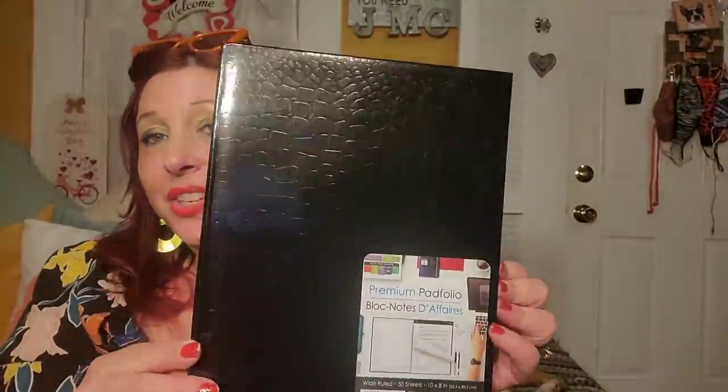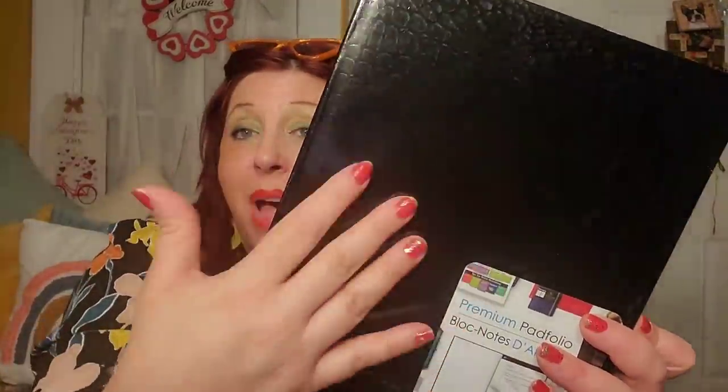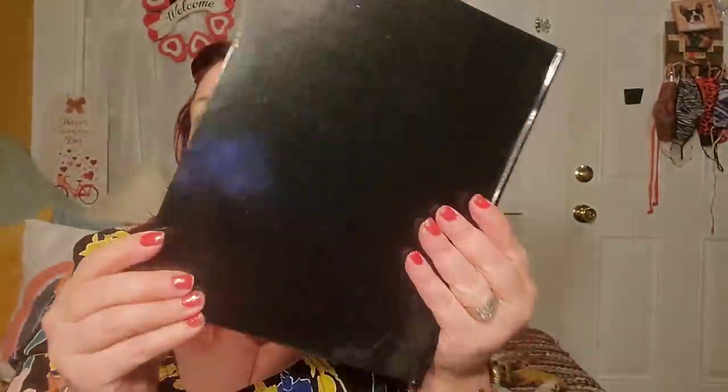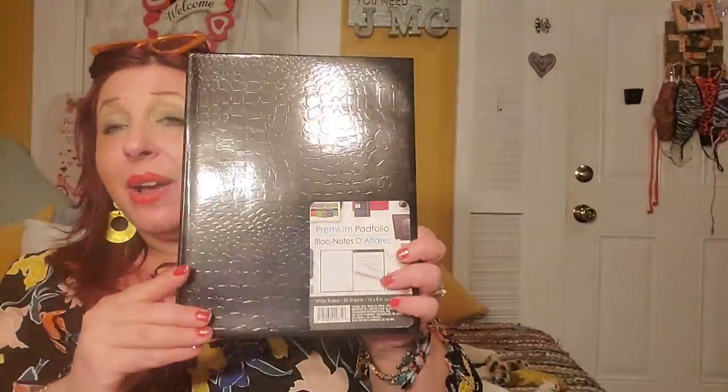I picked up this premium pad folio — when I found it on the shelf I was thrilled. It's so fancy looking, with a mock croc print on the front and sleek patent leather-looking black on the back. It has a pad of paper inside. It's by the brand Scholar, which is a Dollar Tree Greenbriar product, but it's great — really nice, very sturdy. You can carry it if you need to take notes out and about, it fits in a bag, and it's just very convenient and very nice.